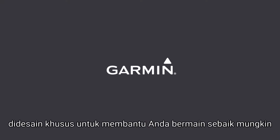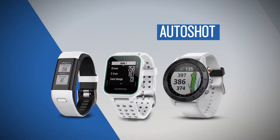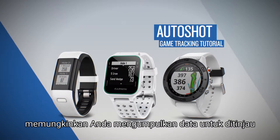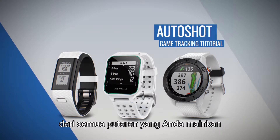Garmin Golf Devices are designed to help you play your best from the first tee to the last putt. Available on select devices, AutoShot Game Tracking lets you collect data to review, map, and analyze all your detected shots from each round you play.